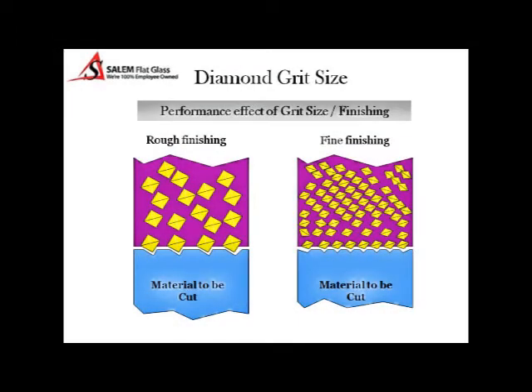It is necessary to use the appropriate dressing stick to remove the bond and expose the new diamonds. As you can see in this illustration, a rough diamond consists of large diamond particles while the concentration is rather low, as compared to a fine diamond where the concentration is much higher and diamond particle size is smaller.